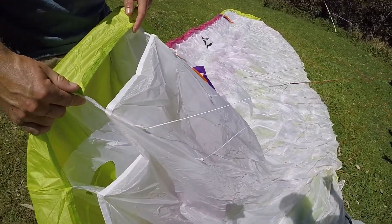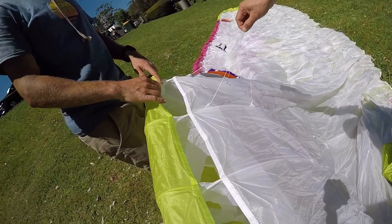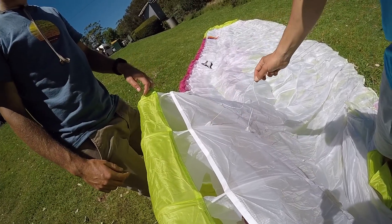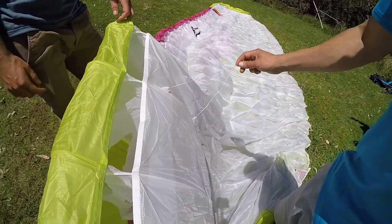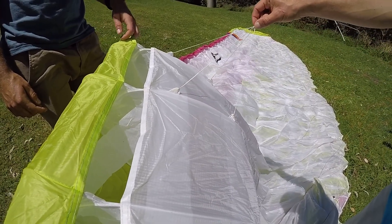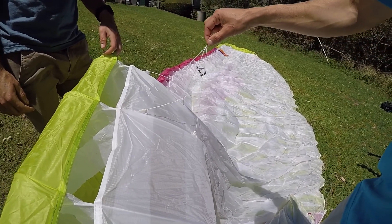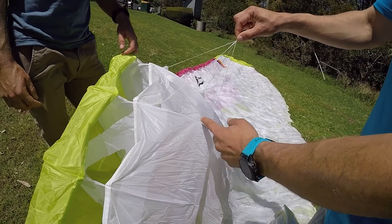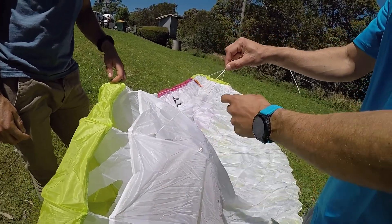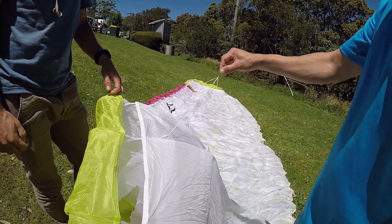What you can see here is the air attachment point. When you inflate the glider, you have more bias on the attachment points closer to the leading edge. At trim you have an even spread, even tension. But when you fly at bar, the bias goes more to the rear of the air attachment points, which changes the geometry a little bit and gives further stability to the glider.